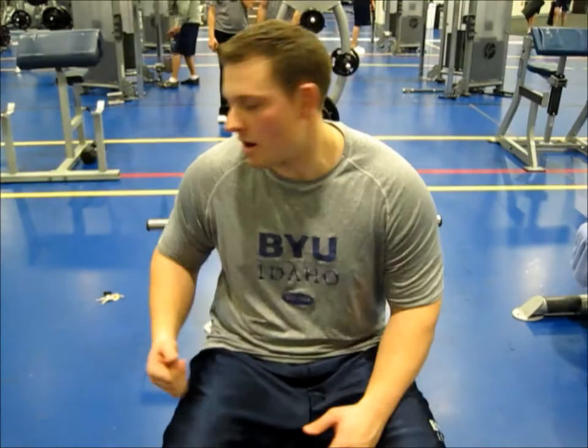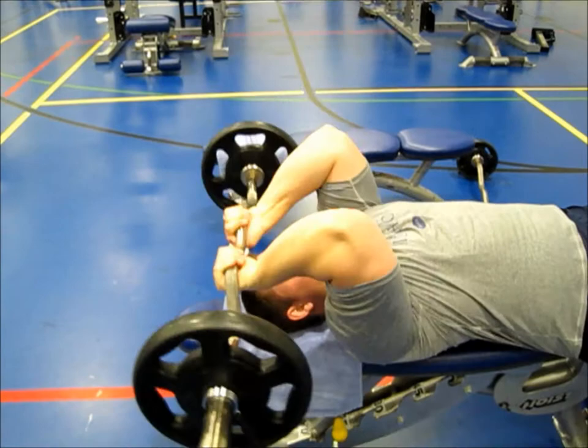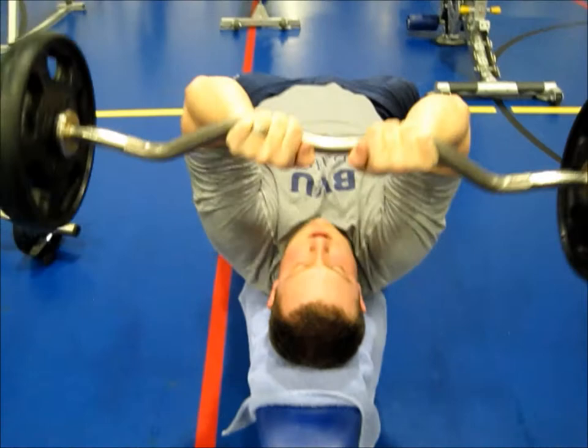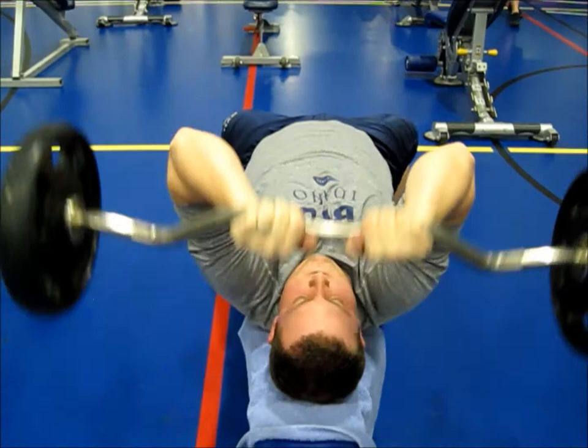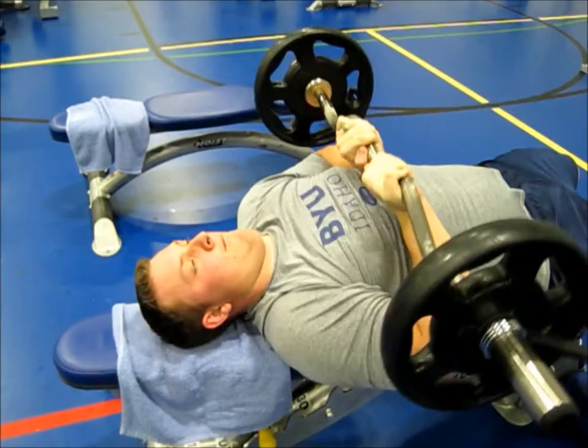Now we're doing French press — immediately done, do the French press, then do close grip bench with that same bar. Doing 3 sets of 12 for both. With the EZ bar, you can put your grip inside or outside. The closer your hands are, the more it isolates the outside head. Conversely, if your hands are a little bit wider, it'll isolate more of the inside head of your triceps. Bronson does an excellent job isolating the movement.